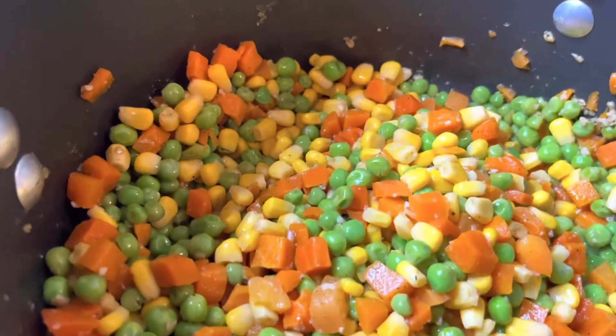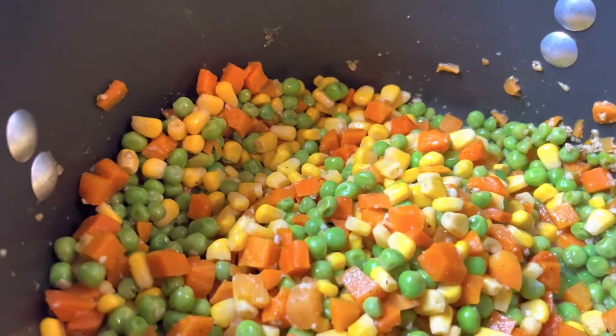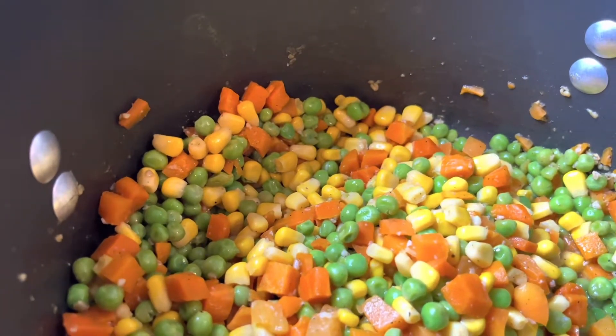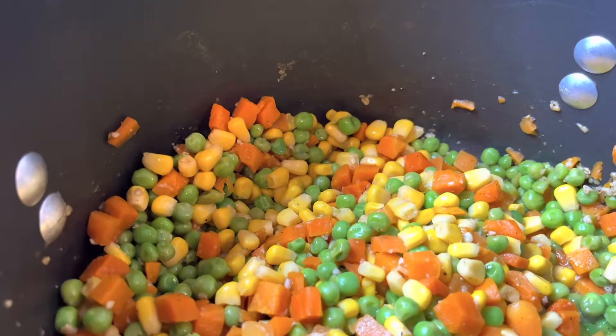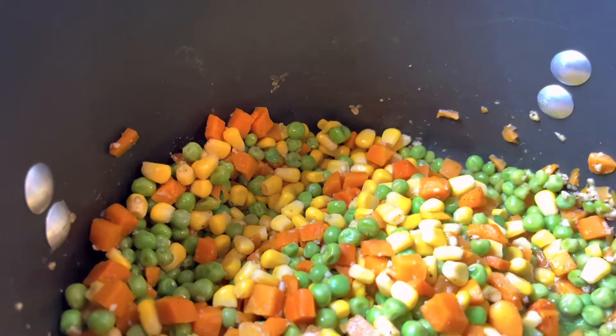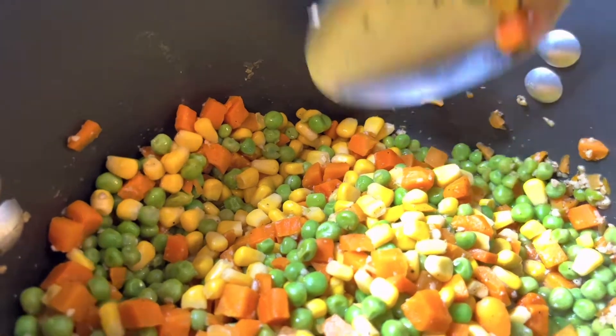Next I am going to add the flour and then I'm going to add vegetable stock. You don't have to get vegetable stock — you can get chicken stock — but for me the chicken stock was just too high in sodium, and the vegetable stock was just a better option, so that's why I got that.